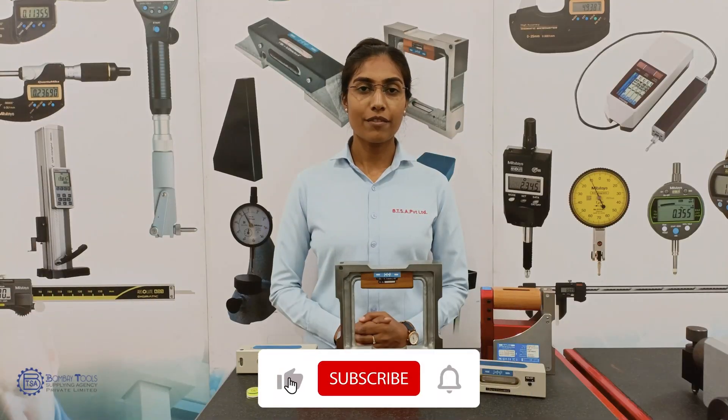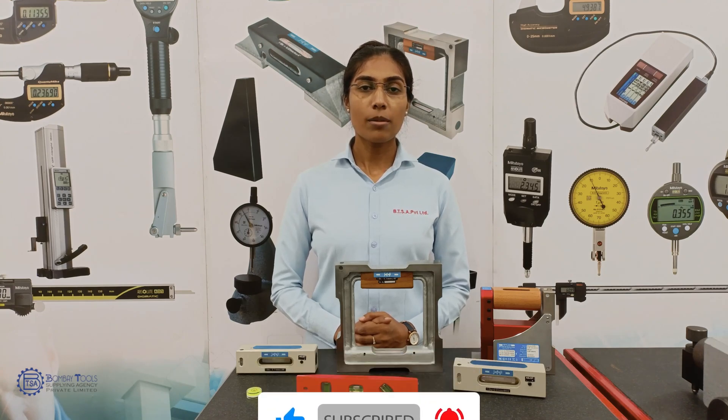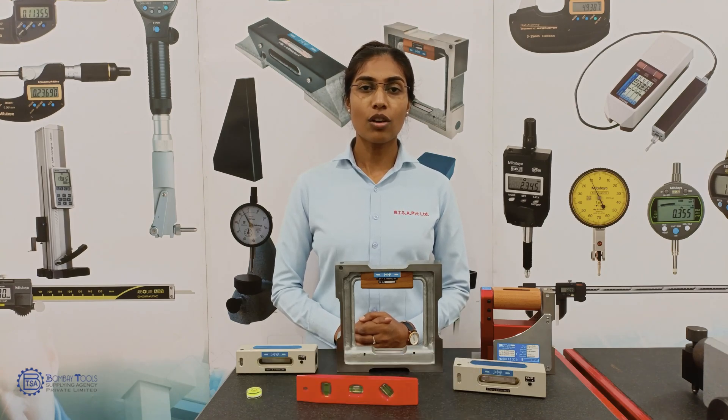I hope this video was informative. I'll come up with another interesting video. If you want to purchase any of these kinds of levels, do contact us or visit our website www.ptsa.in.